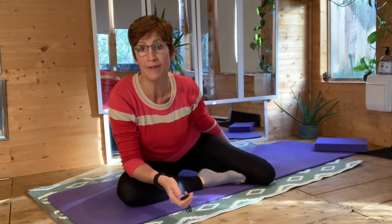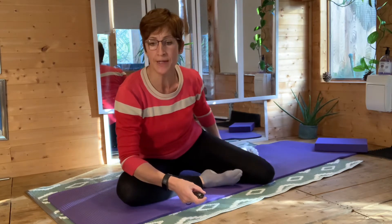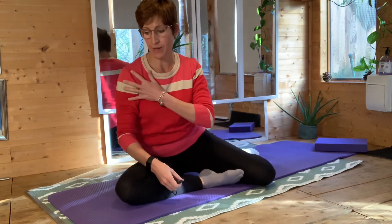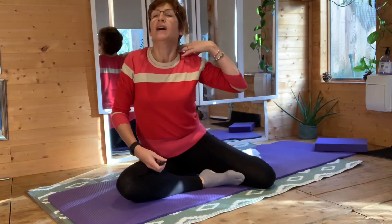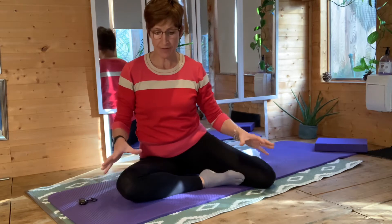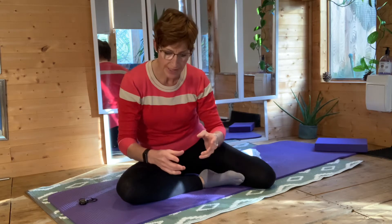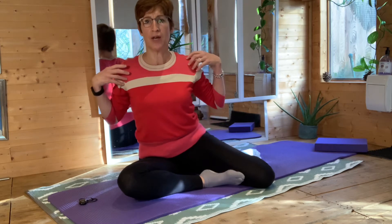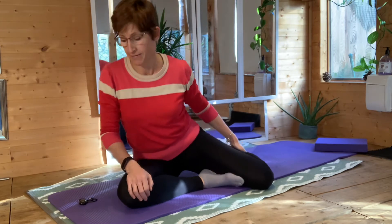Good morning, afternoon, evening — whatever time of day it is that you're joining me. We're just going to have a little look at some shoulder work, rotator cuff work, upper neck and back, because a lot of us, if we have to spend time on the computer or the laptop, we end up slouching as the day goes on. Let's just help those muscles have a stretch out, be a little bit stronger, and working better for us for longer. Okay, let's go.